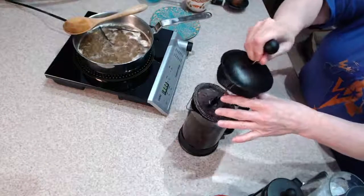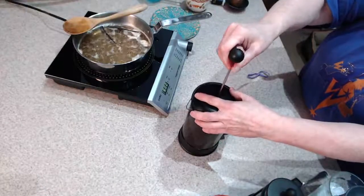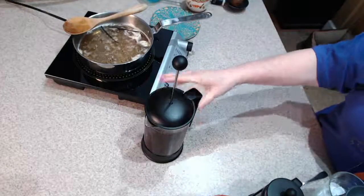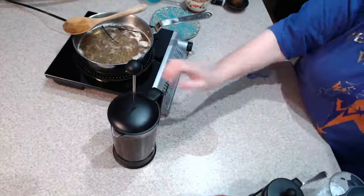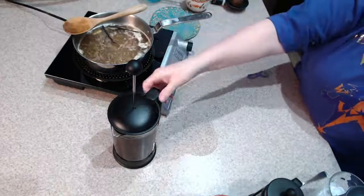Then I'm going to put my plunger in here. I want to keep it at the top, just like when you're brewing coffee, right? And ta-da! That's really it. This is going to sit here for 12 to 24 hours depending on what you want, and then I'm going to plunge it.